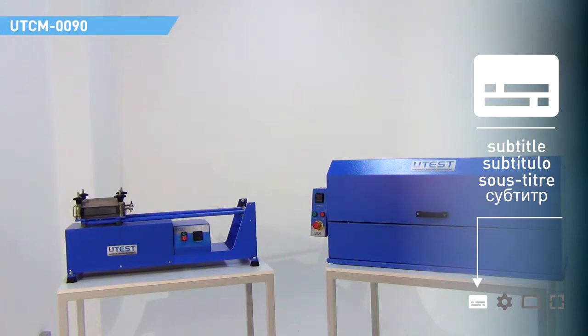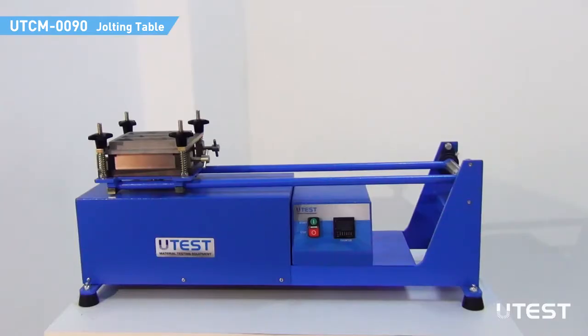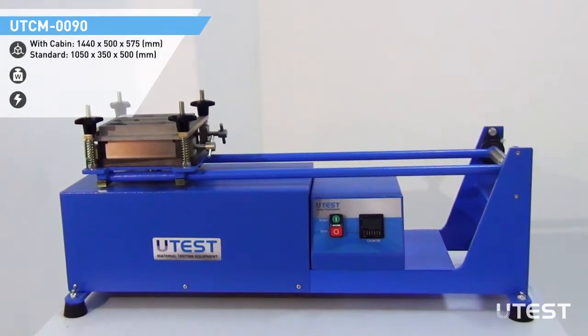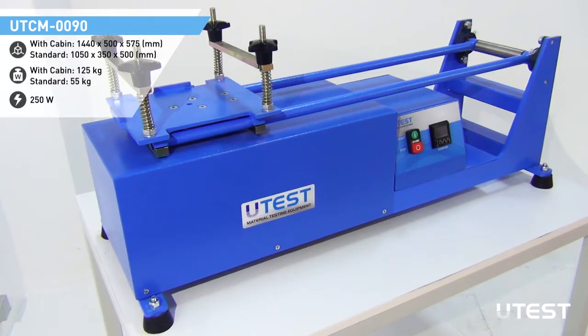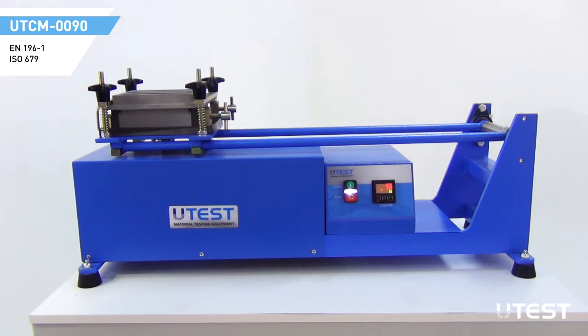U-Test UTCM-0090 Jolting Table is used for compacting of cement specimens in 3-gang mold. The machine consists of a mold table seated on a rotating cam mechanism operated by an electric motor. The motor and gearbox assembly is enclosed in a protective housing which promotes long life of the machine. The table is raised by the cam and dropped to fall freely from a height of 15 mm with 60 rpm.